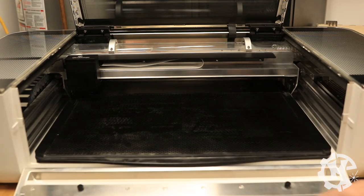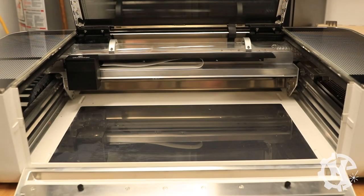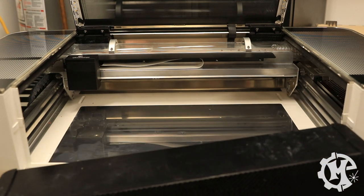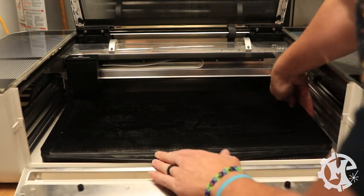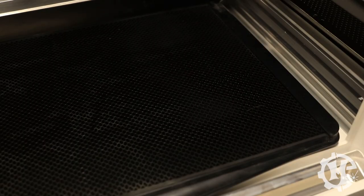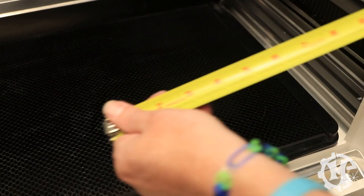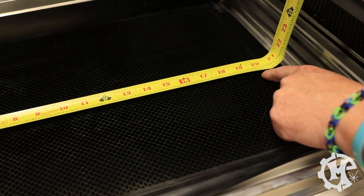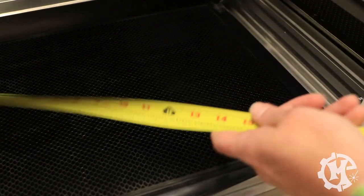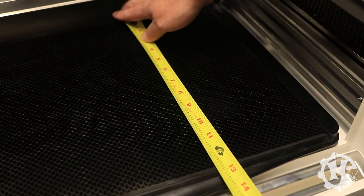You can fold down the front door and remove the chrome tray for bare surface access — that's how you get extra height. The bed measures about 20 and three-eighths inches, but the machine can only engrave up to 19.5 inches wide. On the depth side it's about 12 and three-quarters, but the machine only goes up to 11.5 inches. The extra space allows you to hang slightly larger material.